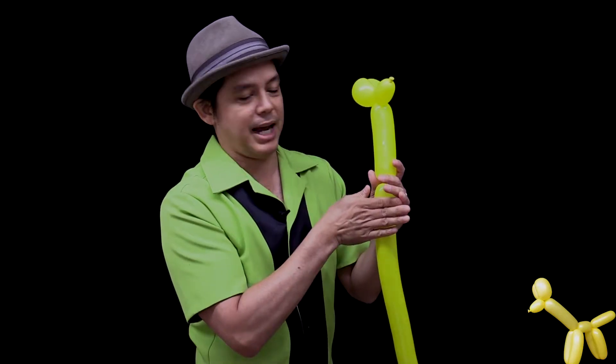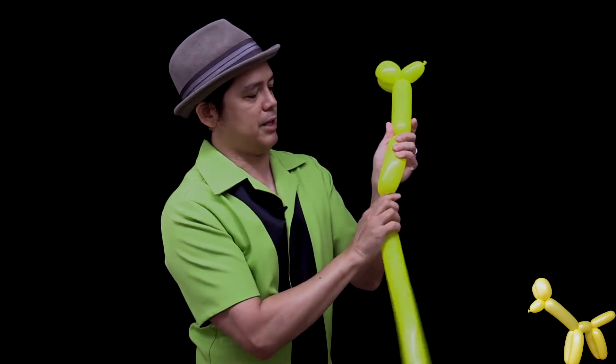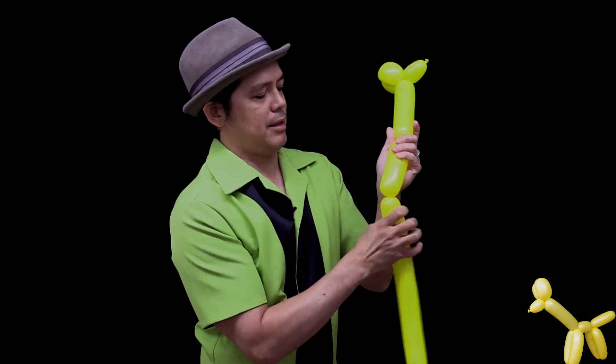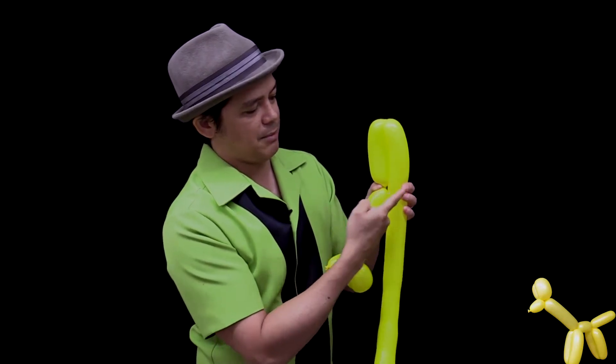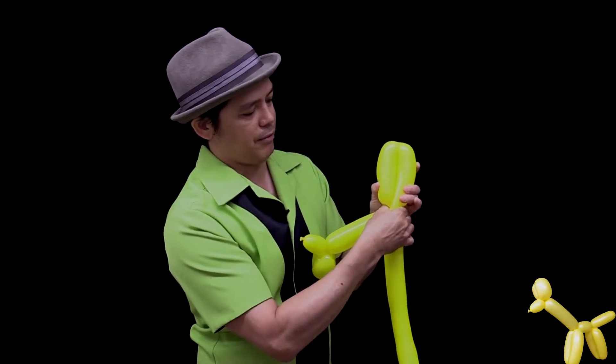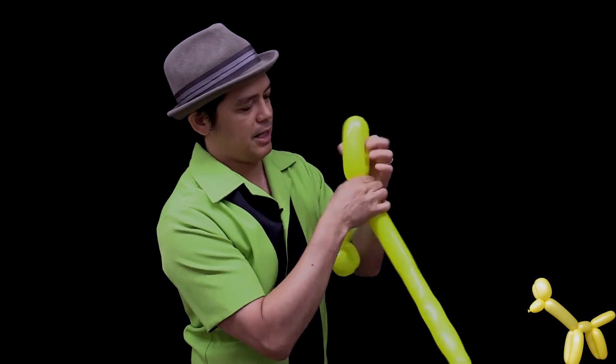Giraffes also have long legs, so the front two legs are going to be about one hand's length. Here's the front leg, and you're going to bring this balloon down to make another leg the same size by pinching off the same size and twisting.